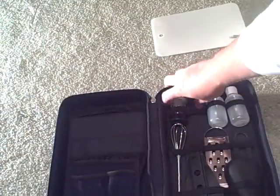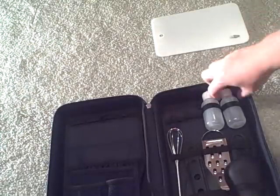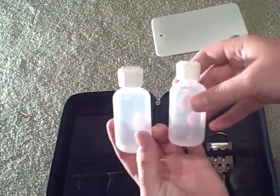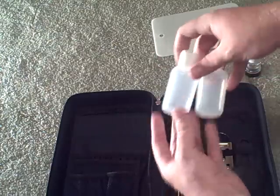On the other side, we've got a salt and pepper shaker. We've got two small squeeze bottles for any kind of liquids you might need to take — maybe some oil for cooking, some dish soap, or some biodegradable camp soap.